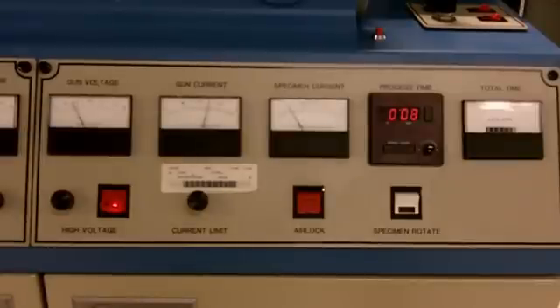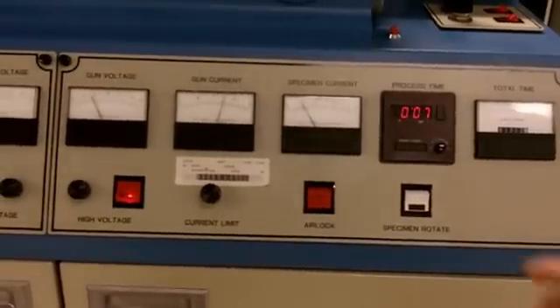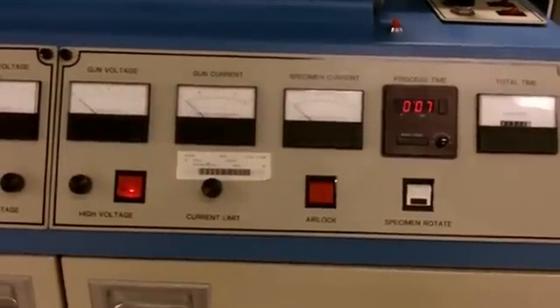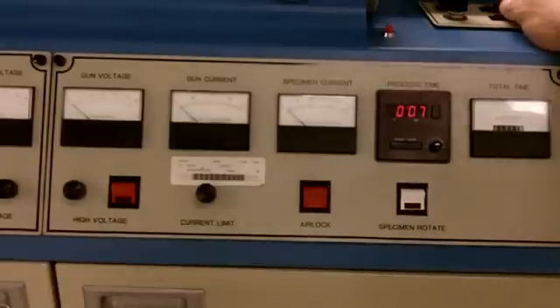As shown by our instrument panel on the right-hand side, the gun voltage, gun current, and specimen current are steady. The process time, as indicated by the little blinking light, is counting down. At any time, if we wish, we can stop it by pressing stop — notice the currents have now gone to zero. If you feel you need to end your process at this time, you should turn off the high voltage and the gas power supply switches.